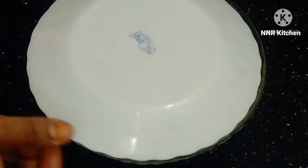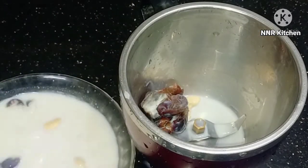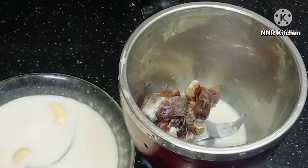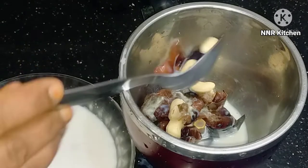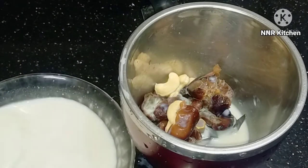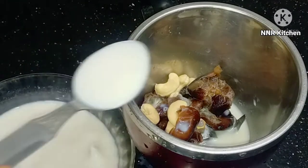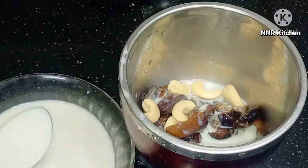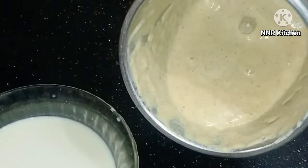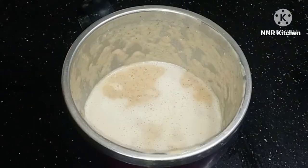I will put it in the pan and cook it for a few minutes. Let's cook it as well. Let's add the taste.